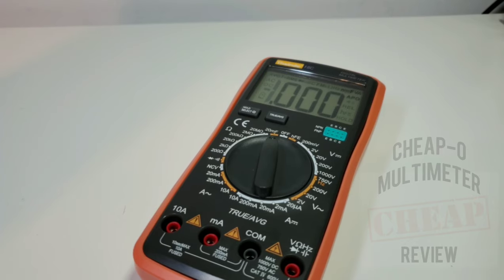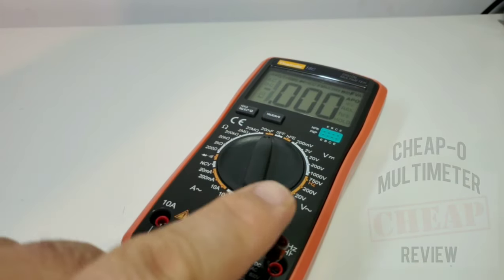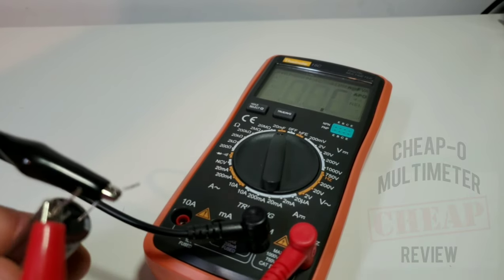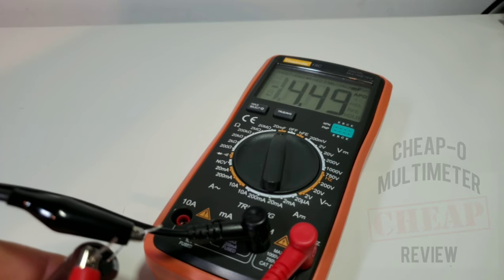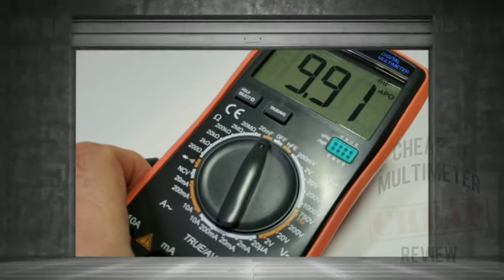Next up is capacitance. This is a 20 millifarad (20,000 microfarad) range — pretty darn good. Starting on the low side: a 4 nanofarad cap reads 4.3 nanofarad — sticking it directly into the inputs: 4 nanofarad, spot on. Next, a 4700-microfarad electrolytic: reads 4.49 millifarad. Finally a 10,000 microfarad (10 millifarad) cap — after a nice visual display on the screen — boom: 9.83 millifarad. Excellent.